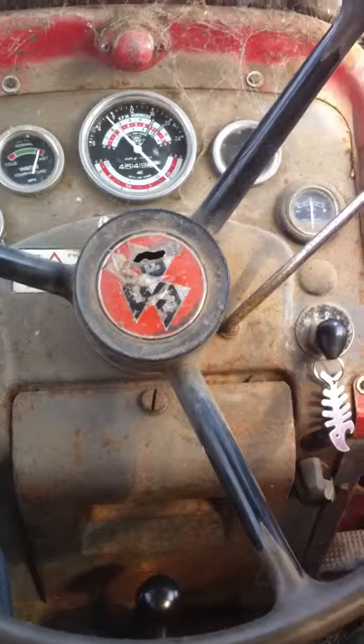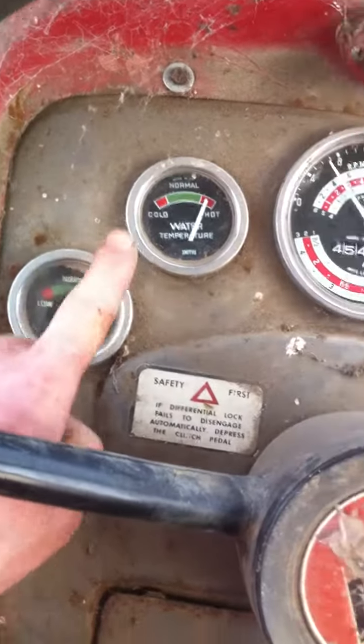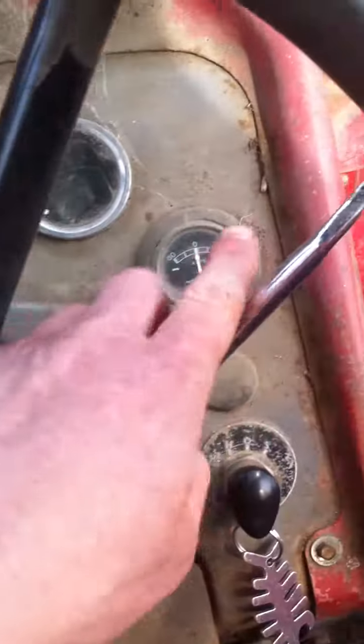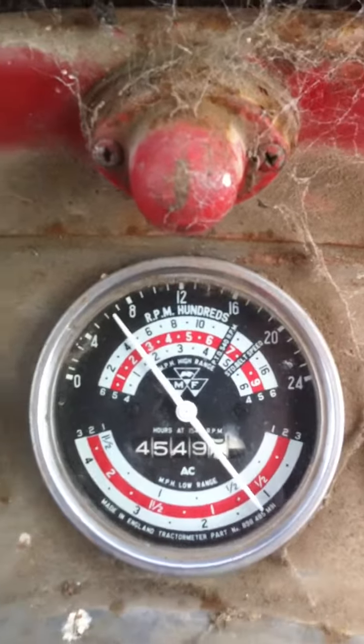Right, here we go, I'm ready to plant. This is the dashboard of our Massey Ferguson tractor. That gauge doesn't work. That one doesn't really work. Can't read that one. This one here works, but it's a bit useless. That middle one works — tells you how fast you're going.